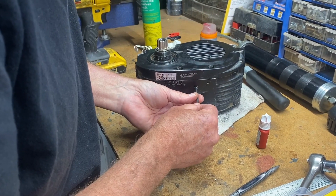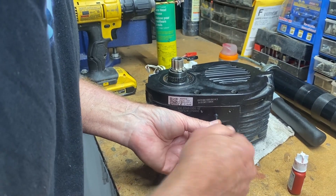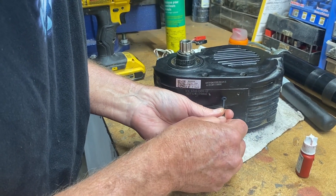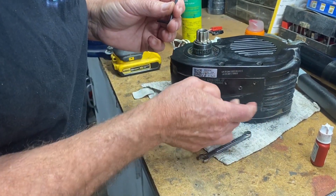I've got some Loctite blue on the set screw and I'm putting it in. It does not interfere with any of the gears inside, and I'm making it exactly flush with the surface.